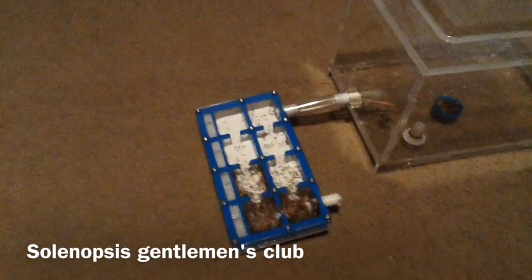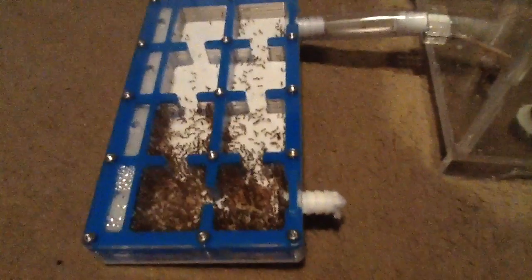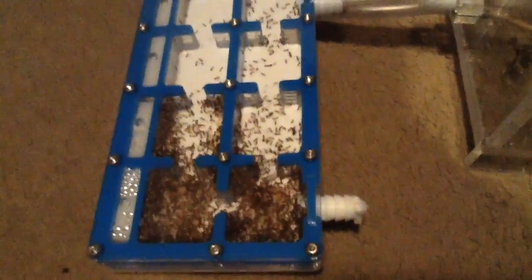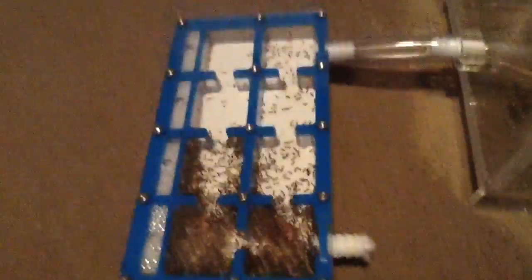The second setup is for my Solanopsis Geminata — they need a new nest. They've been a bit slow on brood recently but are picking up the pace now and wanting more and more space. Their nest will be the same as the Invicta setup, and it's going to keep them well in line for a good few months.